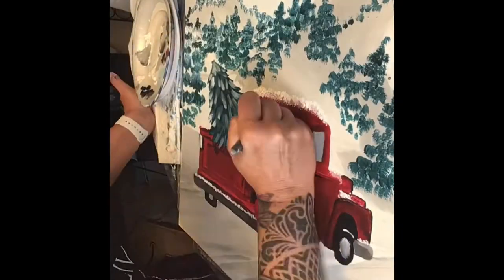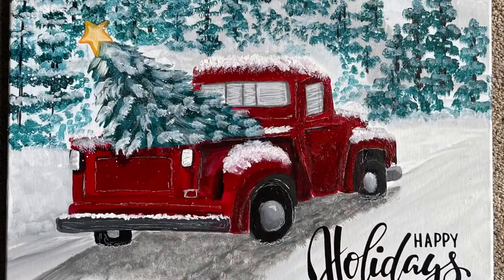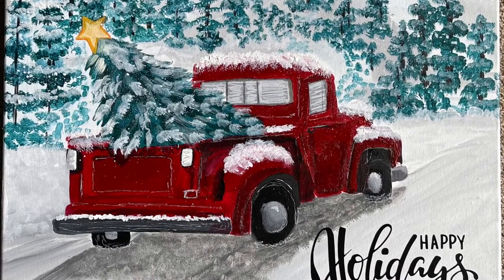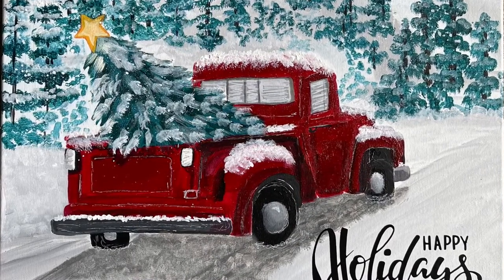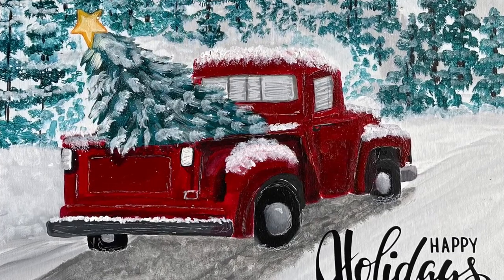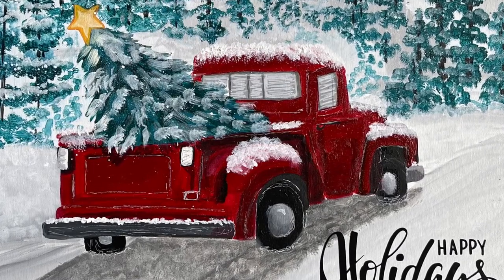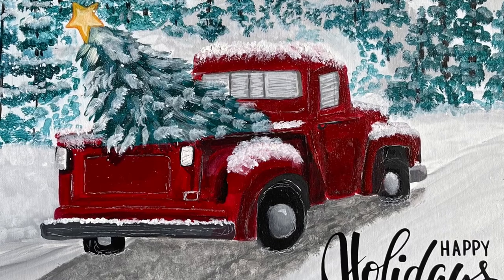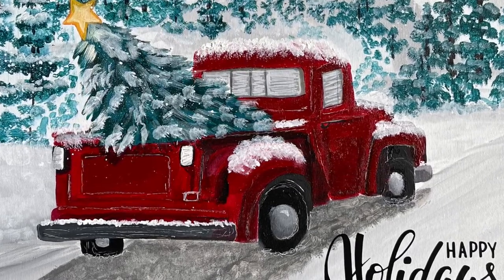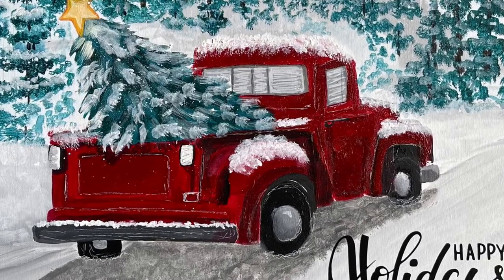You will get access to this very first version where I make a bunch of mistakes and changes, and you'll basically be able to learn from my mistakes so you don't make them yourself. You might consider this painting to be a little bit more of an intermediate or advanced painting, but because you're provided tracers, step-by-step written instructions, all of the supply list, and you can stop and start this video whenever you want, I would encourage the beginner to try it.